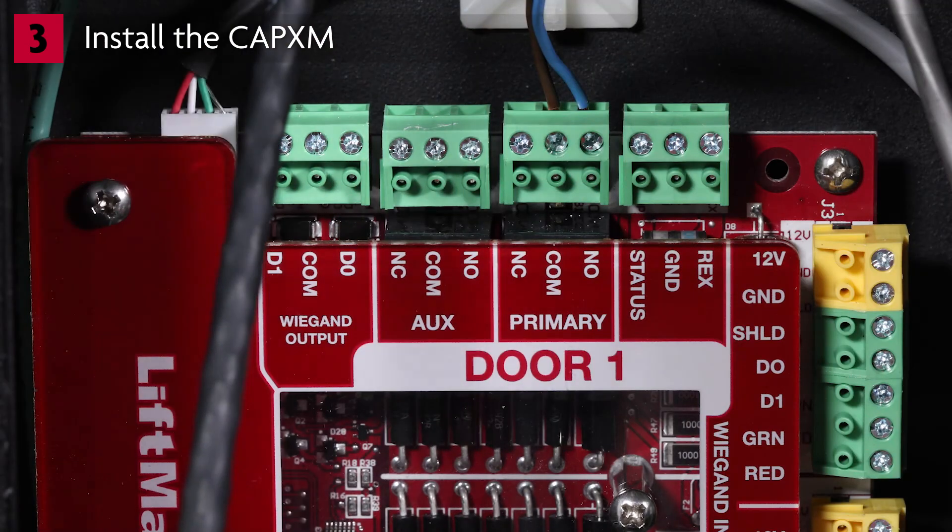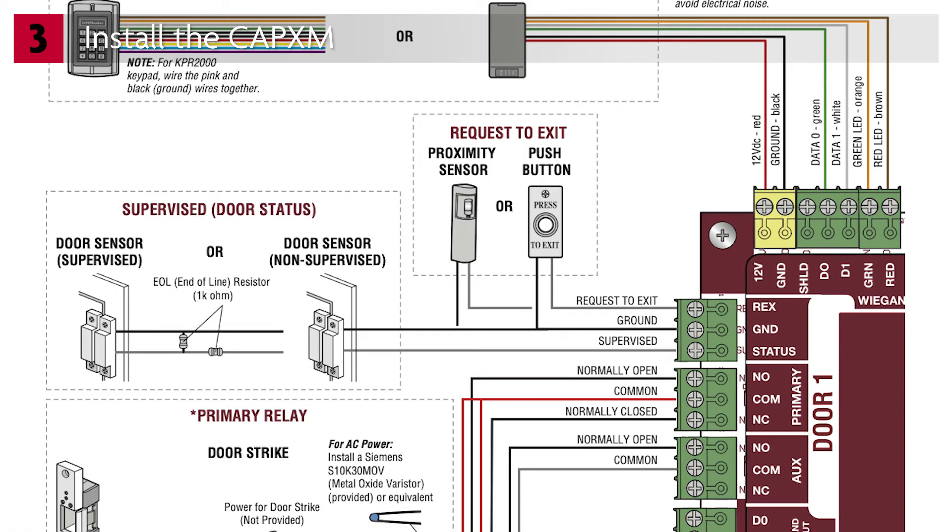Connect the other end of the cable to the device being controlled. If using Request to Exit, connect the Request to Exit switch to the door one REX connector. This feature must also be activated in the MyQ Community Web platform. To monitor the position of the gate or door using a door status sensor, wire to the status connector. To supervise the monitored connection, you'll need to supply two 1,000-ohm resistors — one wired in series and the other in parallel on the side of the gate operator or door. This feature must also be activated in the MyQ Community Web platform.